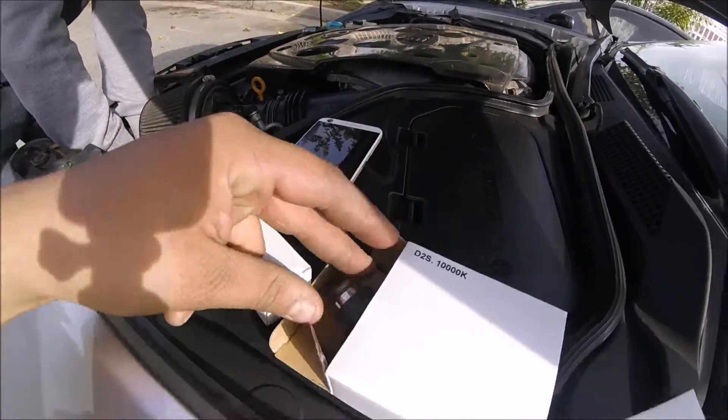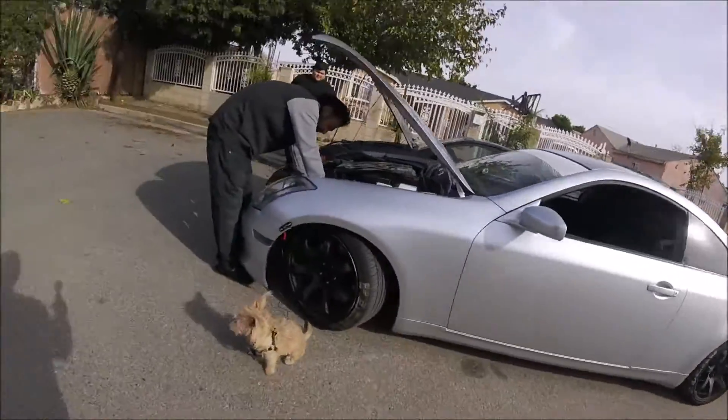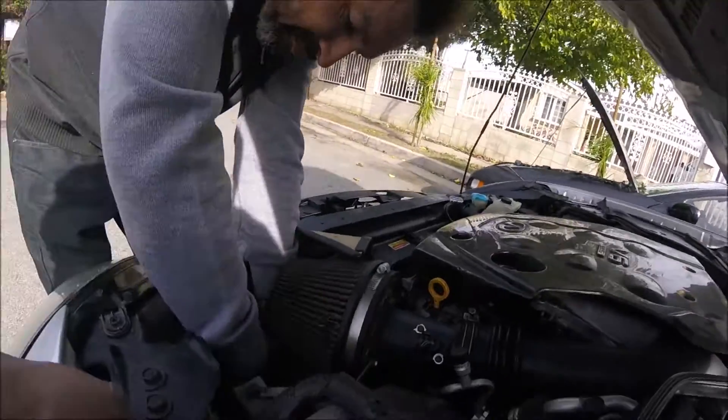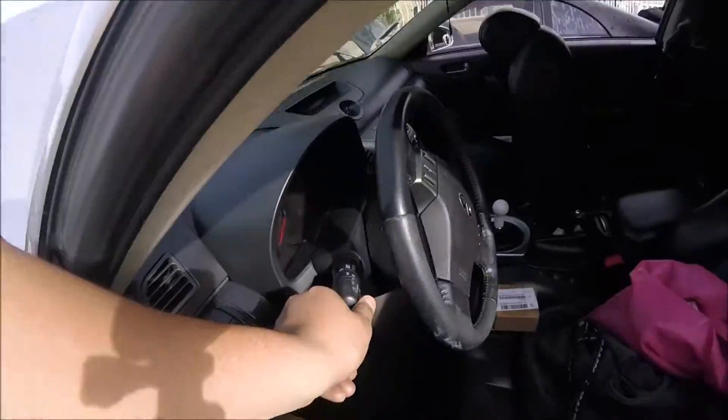Stock OEM ones. I have a 2004 G35. Let's see if this should work. Let me see if it's off. It is off.